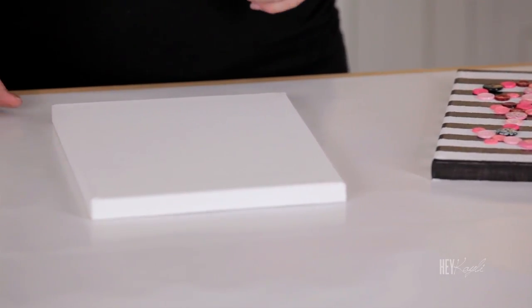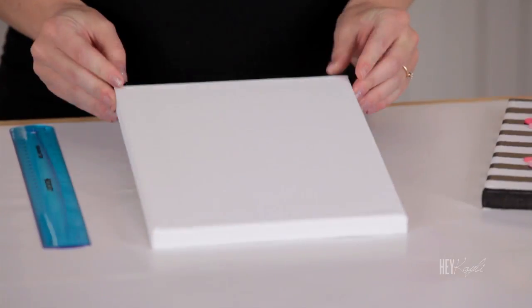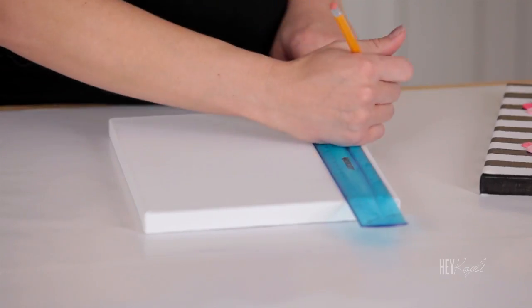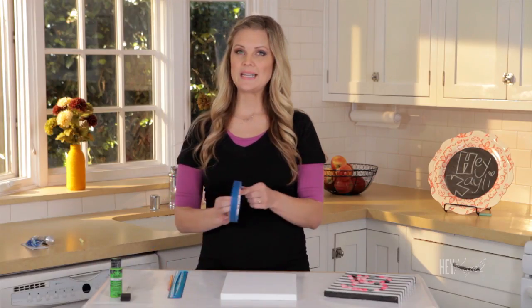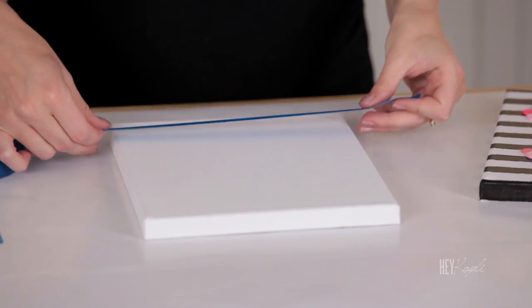So I'm just going to grab my ruler. I'm also going to start with green on the top, so I'm going to measure down a little more than an inch and then mark that with my pencil. I'm going to do that on each side. My tape is three-fourths of an inch wide, so I'm going to do two pieces — just line that up with your marks.